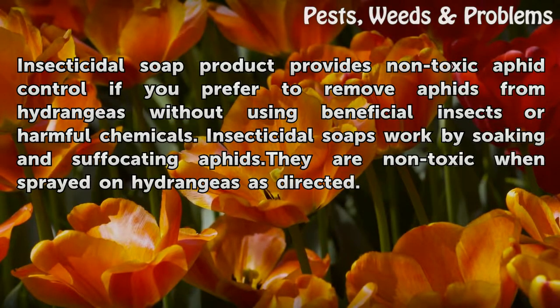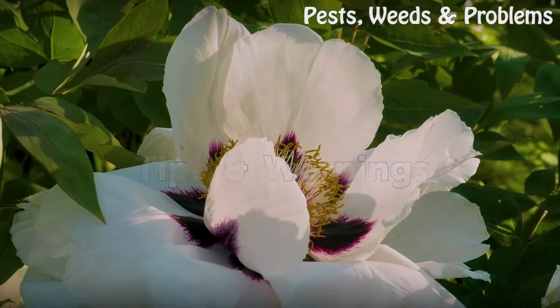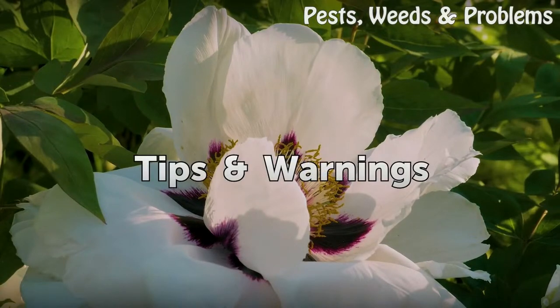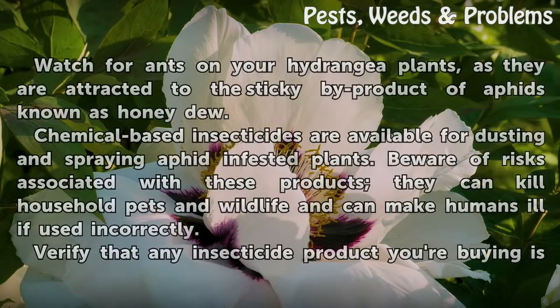Using an insecticidal soap product provides non-toxic aphid control if you prefer to remove aphids from hydrangeas without using beneficial insects or harmful chemicals. Insecticidal soaps work by soaking and suffocating aphids, and are non-toxic when sprayed on hydrangeas as directed.